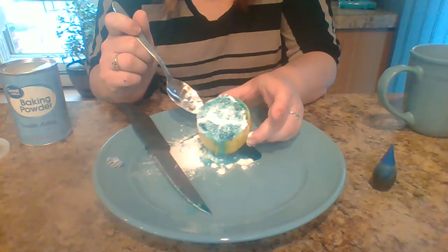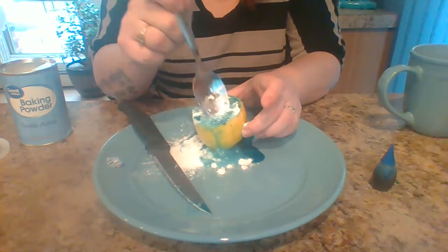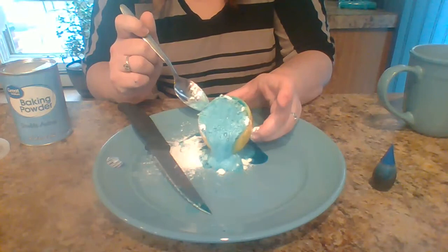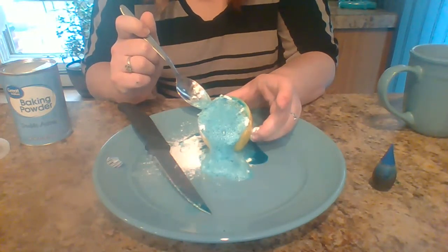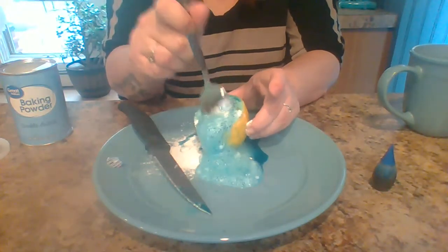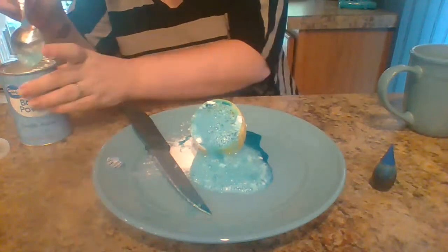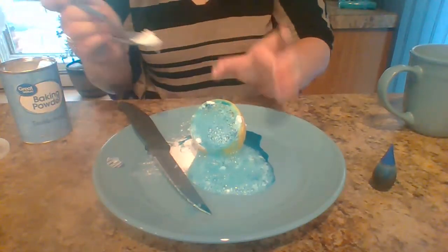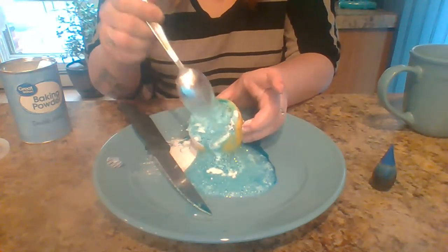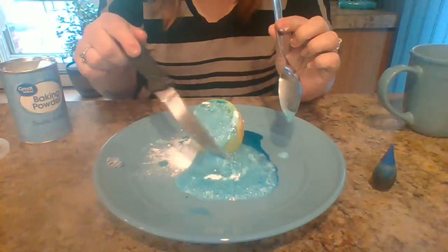That is the baking soda reacting with the acidity that is in the lemon, and it's continuing to happen on and on. We're actually getting a really frothy reaction — much like when we make elephant's toothpaste! You can play with this and do this multiple times over and over because it's still going, since there's so much lemon juice in there. I want to add a little more baking soda just to see what happens. As you can see, it's starting to fill my plate.